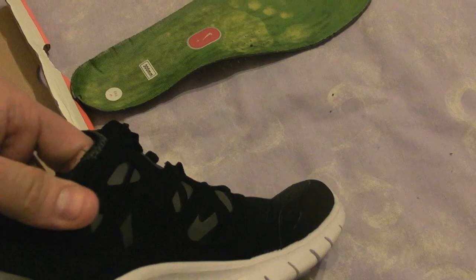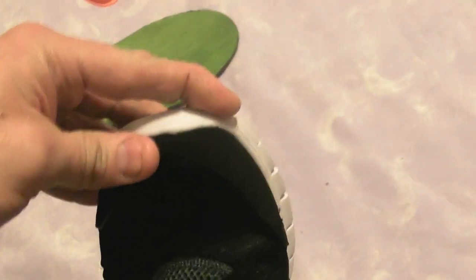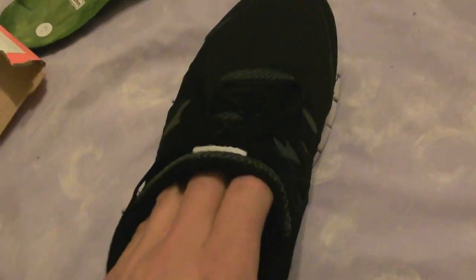So yeah, I've been had. £50 down the drain. I mean, they look reasonable. But putting them on — I put my friend's genuine ones on today, the same size, size 10 UK — they slid on like a glove and felt very good. These are a bit tight to get your foot past the opening, and once you get your foot in there's too much movement, too much width. They don't really hold your foot.